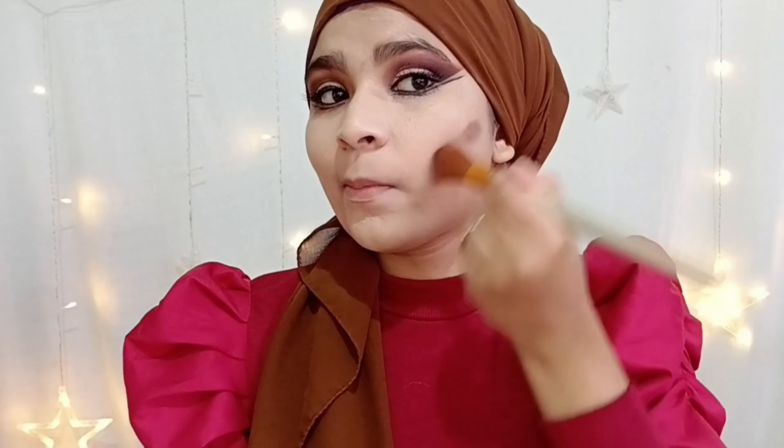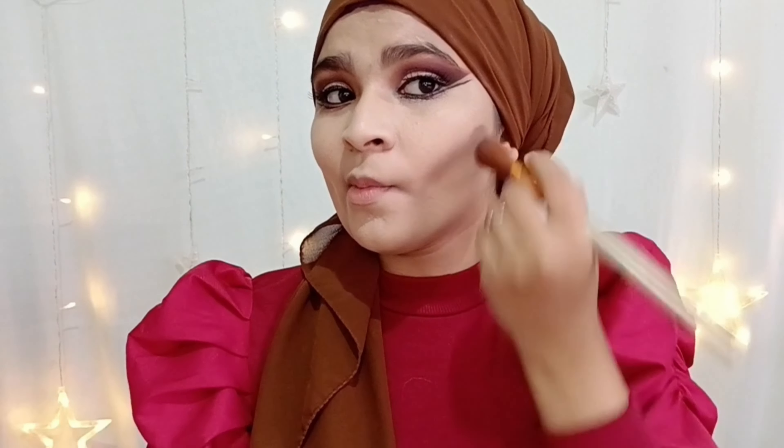Take your time to blend the foundation because it may look cakey if you don't blend properly. Never forget your jawbone and neck as they're also visible. I'm using concealer to sharpen my jawbone, nose, forehead, chin, and cupid's bow, blending it in for a very structured face.